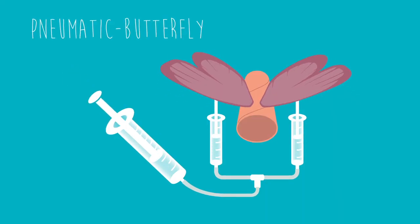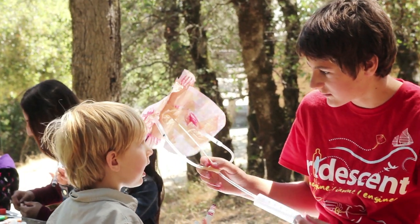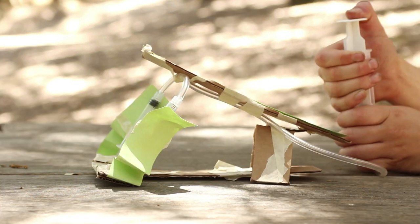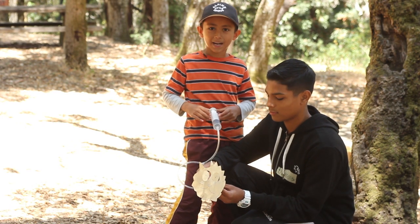In our pneumatics design, the children got to learn about how air can be used to create motion. Instead of air being an invisible thing they can't really see, it became something really powerful that can actually push things around. They also got to pick a creature that they wanted to make move — one student built something that pops out the eyes.